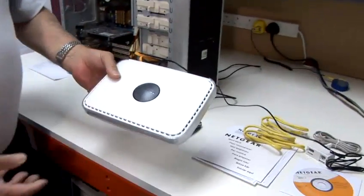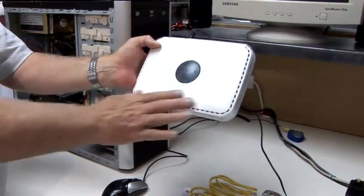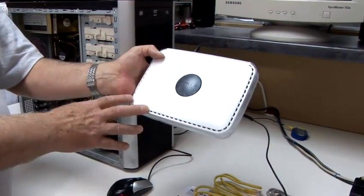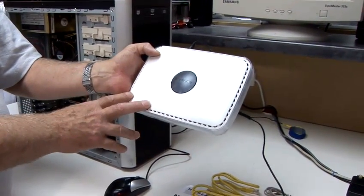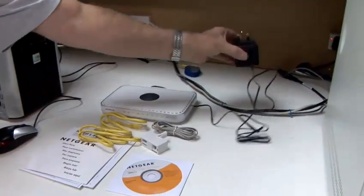For the Netgear wireless router, we have a number of components. The main component is the router. This is the device that used to be known as a modem. It enables multiple people to use a single internet connection to connect to the internet. That is the router.